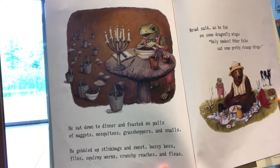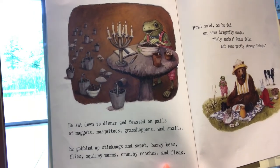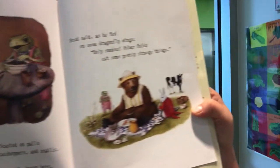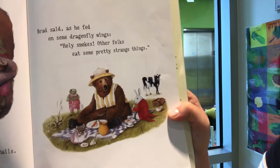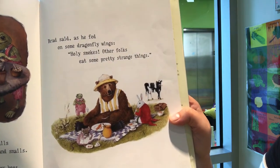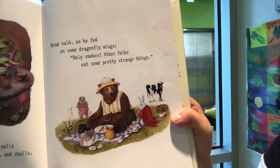He gobbled up stink bugs and sweet buzzy bees, flies, squirmy worms, crunchy roaches, and fleas. Brad said as he fed on some dragonfly wings, holy smokes, other folks eat some pretty strange things.